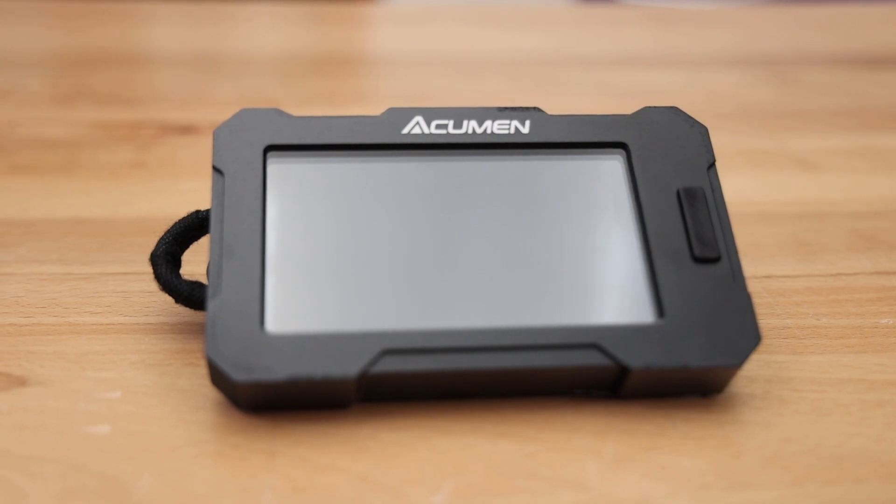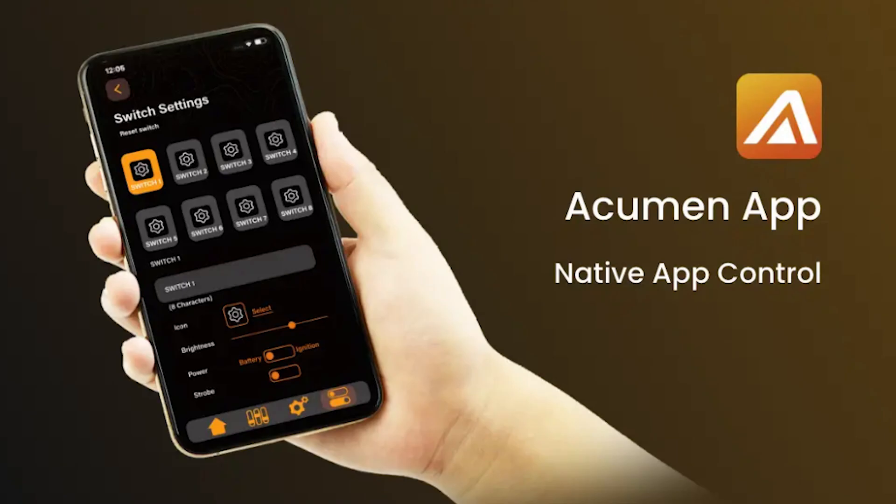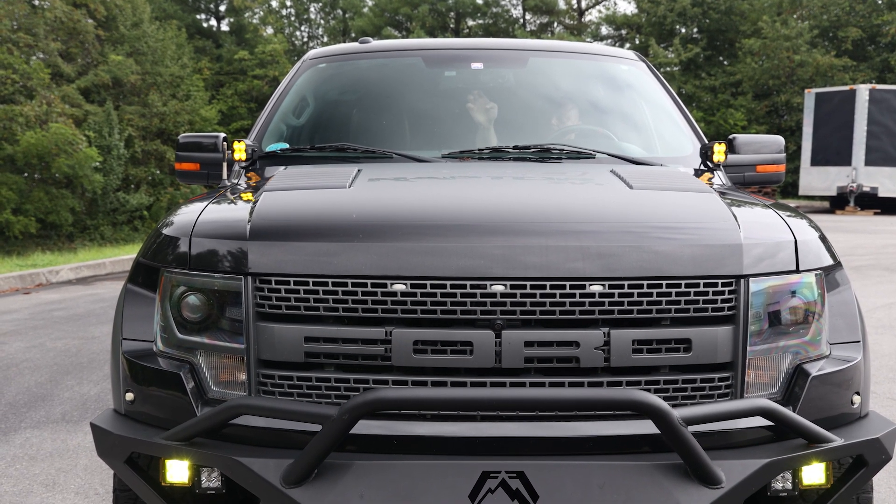Arc offers a new standalone controller where you can download the Acumen Box app and have complete control from your phone. The controller also gives the lights strobe, flash, or burst options for any situation.